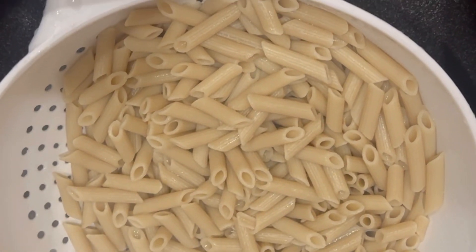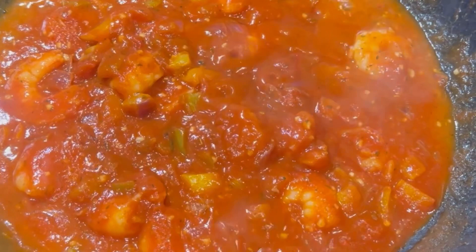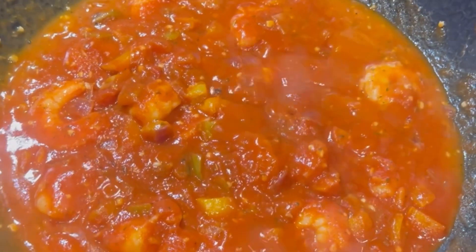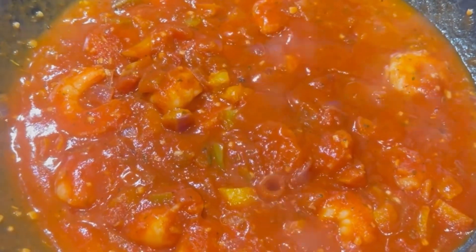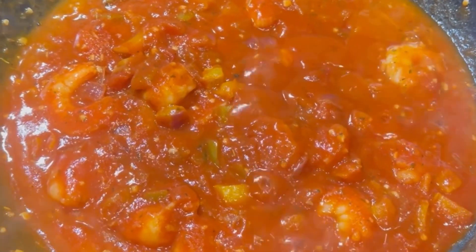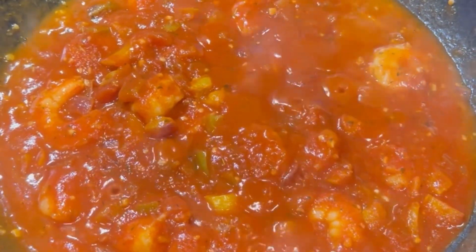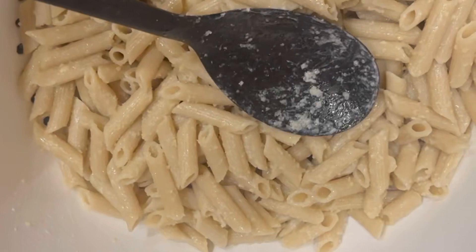There it is — shrimp fra diavolo, absolutely yummy. It took about two minutes because most of the ingredients were already pre-cooked, but we can still get the same flavor. Now I'm going to serve this over the penne and I'll show you how we do that.